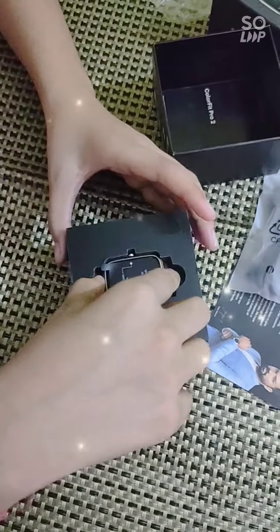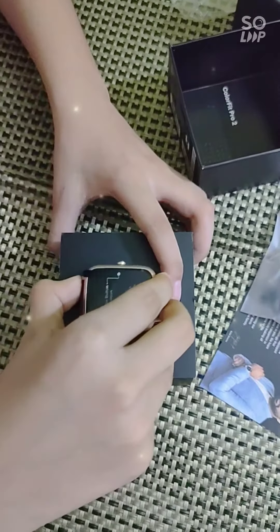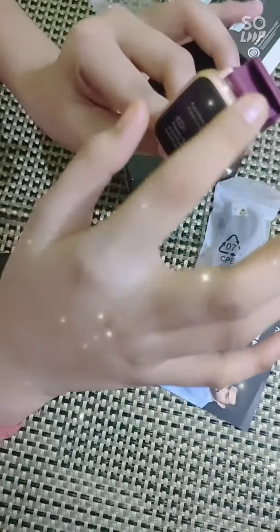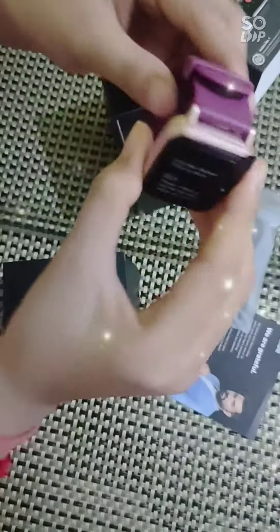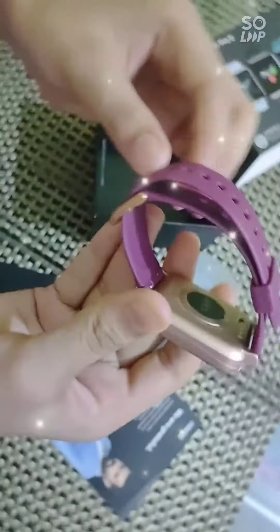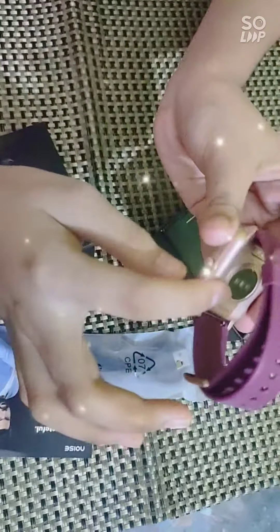And I'm going to lift this watch. The edges are golden, which looks really gorgeous. And this is the deep wine color. And there is a button here and this is the sensor.